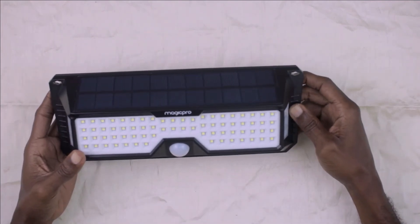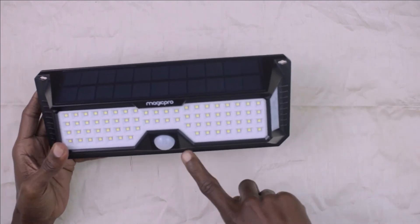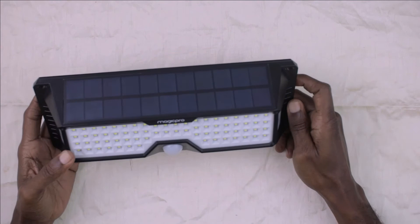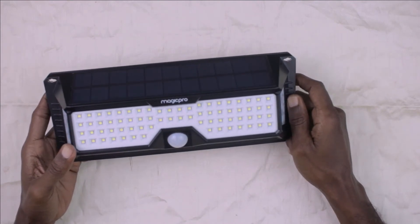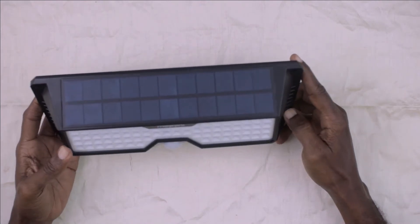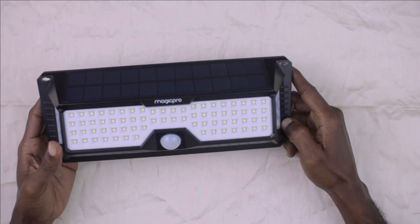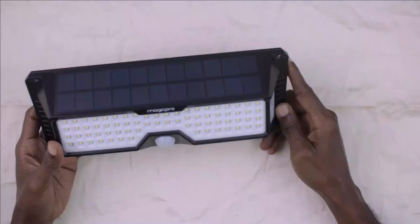This light is waterproof and hurricane proof as well. The light that came in the box with this one was outside when our island was hit by Hurricane Elsa, and that light is still working. So these lights can take a licking and keep on ticking. These lights have one mode — yes, one mode.